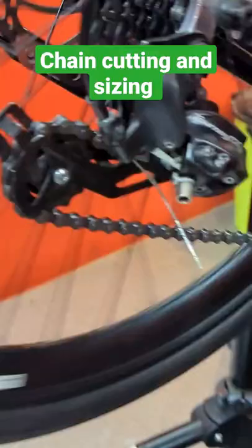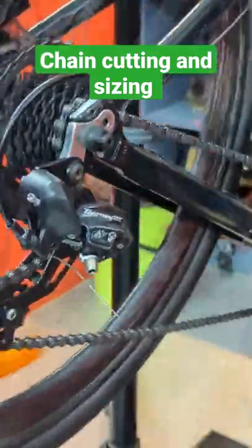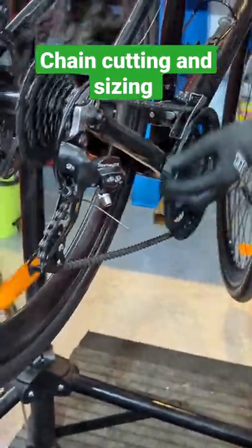Now roll your pedals — your master link is locked. And you can see the bottom end of the chain is not touching the guide pulley, so your chain is in perfect set.